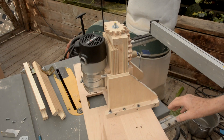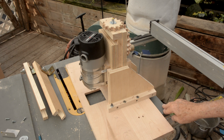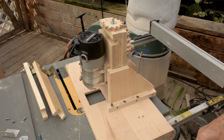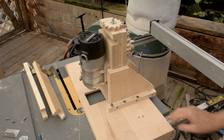I'm building a router table extension for my DeWalt contractor saw, a DWE7491. It's one that you can fold up and take to different job sites, except I don't take it anywhere — it sits out here in my back patio.